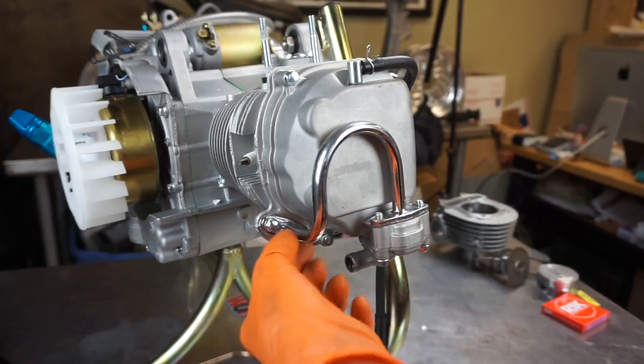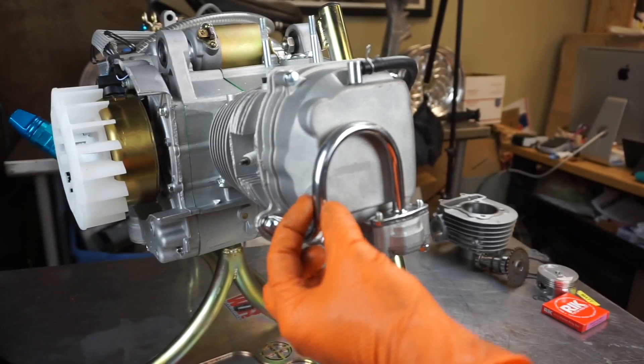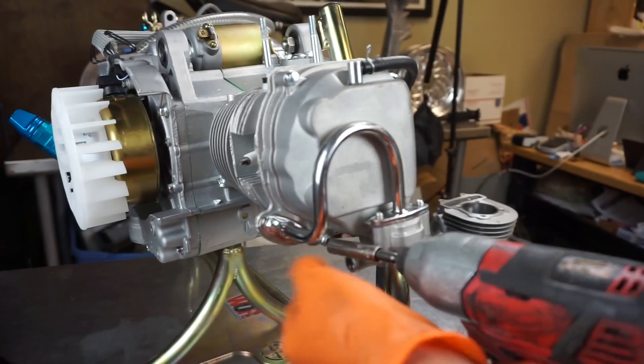I'd recommend blocking it off because you're going to get some backfire on your three exhausts with this installed. They sell little caps — we have them on our website, rollingwrenchdember.com. Or you can do it the cheap way and just pinch off the chrome hose with a pair of dykes.